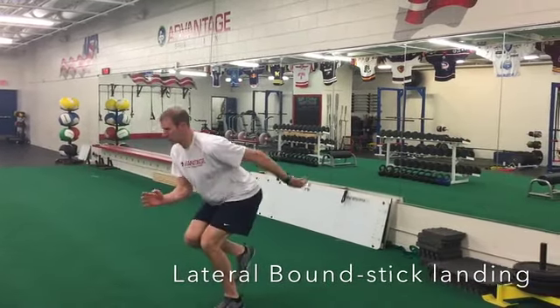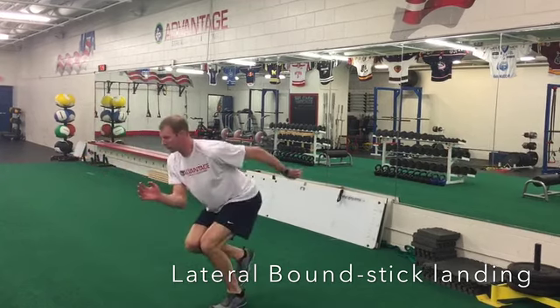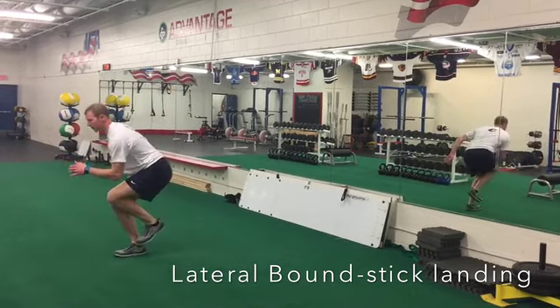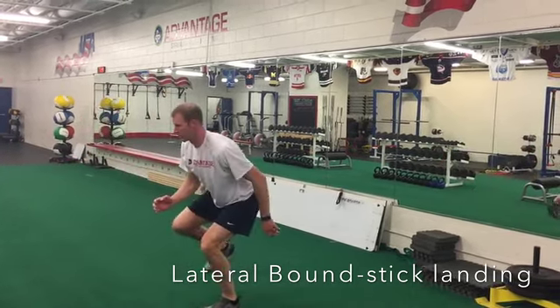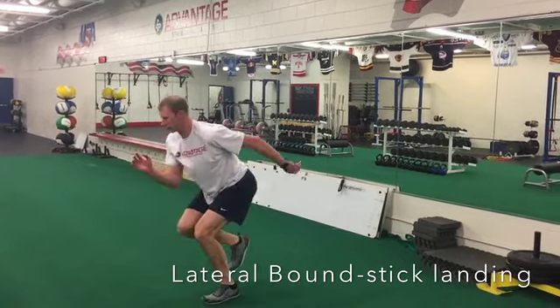In a lateral bound, we're looking to build lower body power laterally. We're gonna stick each landing — so when your foot hits the ground, it's like velcro. Notice I'm going toe to ankle; I'm not reaching all the way behind. So when you land, toe to ankle, nice and solid, like velcro.